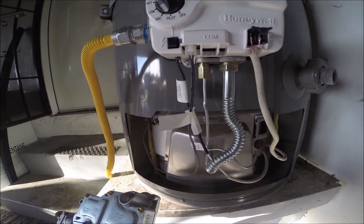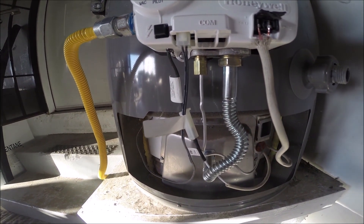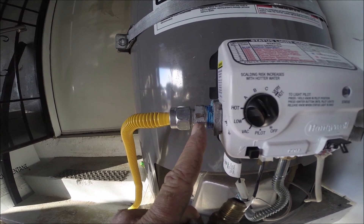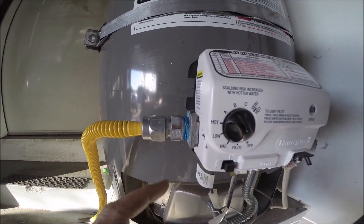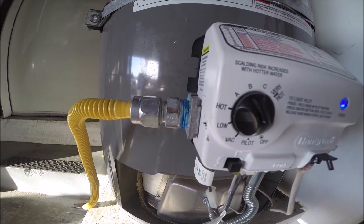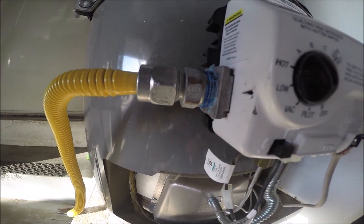You can pop the new valve in and reverse everything back — just make sure things are snugged down. You don't need to over-tighten it. Don't use Teflon tape; if you want a lubricant, use a small amount of pipe dope. This valve came with an adapter and somebody used Teflon tape — that's a great way to crack these valves. Pipe dope is much better; Teflon tape creates too much tension and can crack the aluminum valve.